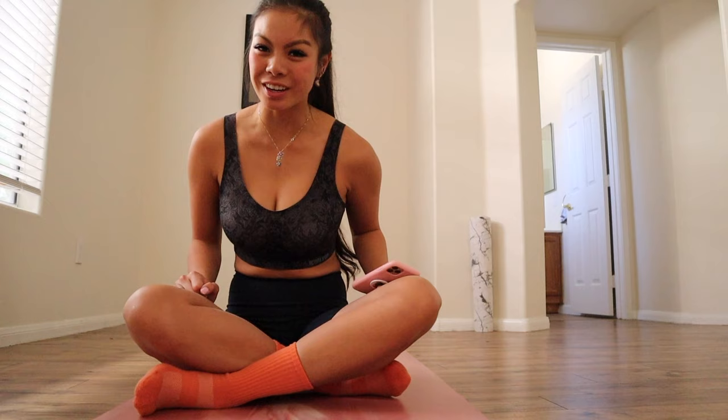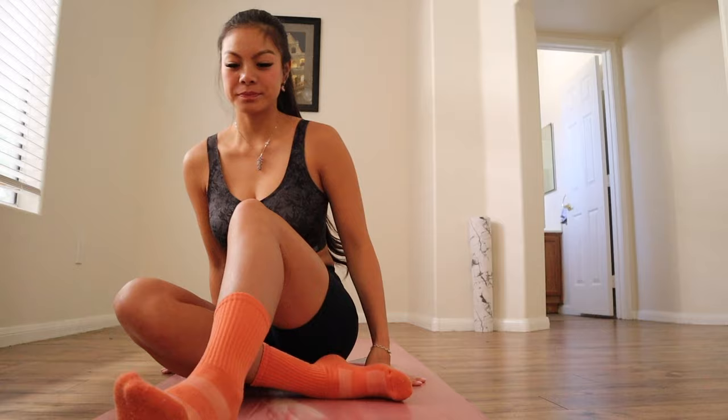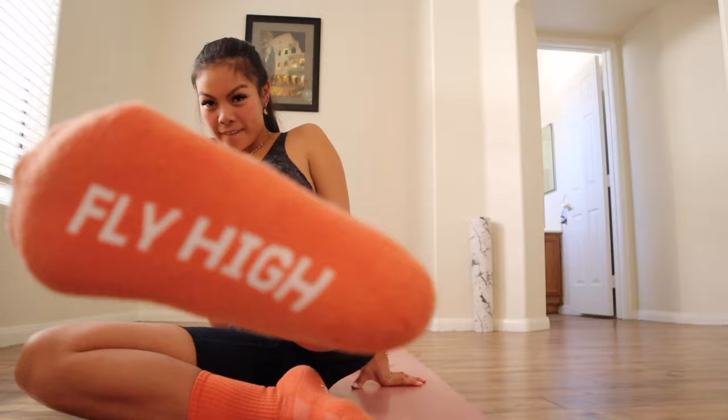This video is sponsored by the Fly High crew socks by IS Golf. We are the number one luxury golf sock. They're ultra soft, breathable, and sweat-proof. Enjoy 15% off with the code COMFORT. Check them out — Fly High.